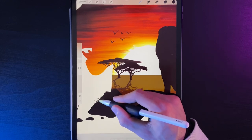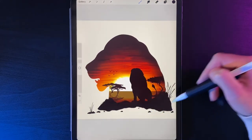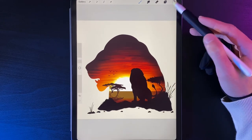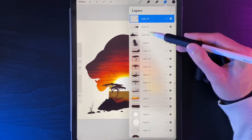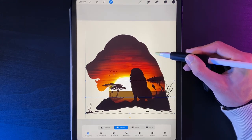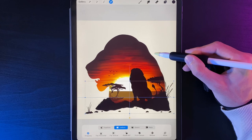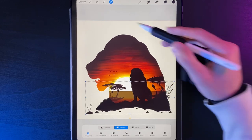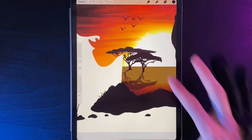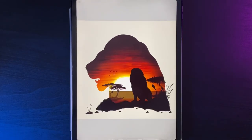At this point, check that your foreground grass on the right isn't too close to the canvas edge. If needed, select those layers and nudge them across. If everything lines up nicely, you're done with the foreground details.